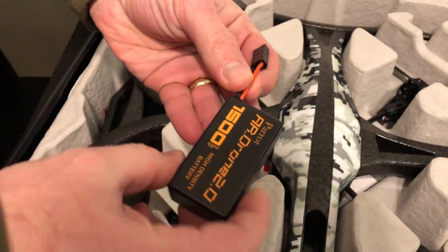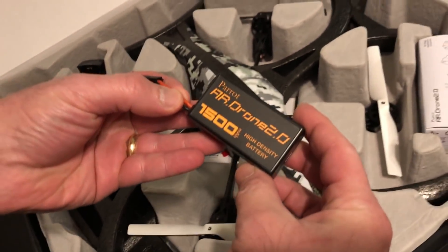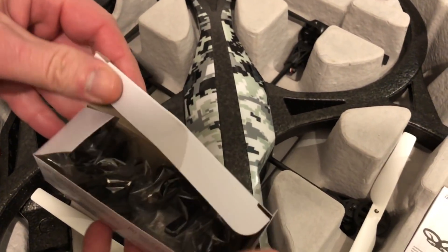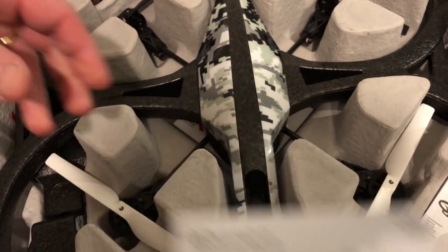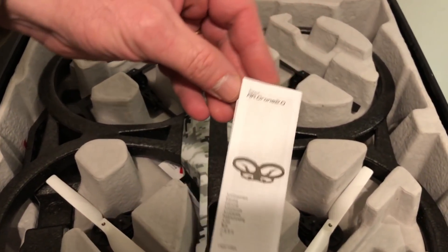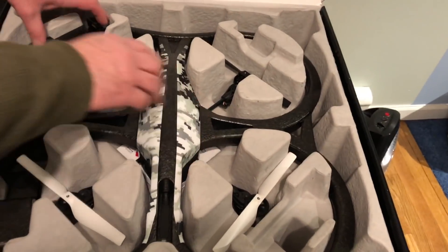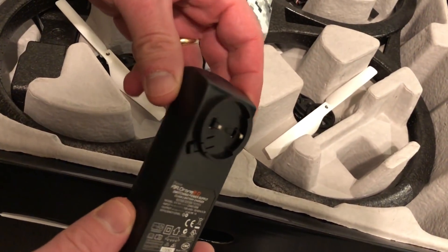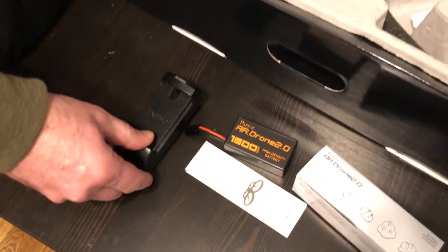So we got one battery — 1500 mAh. We're going to charge that up. Got some power adapters for different countries, a different wall plug, and a little instruction manual. Here's the battery charger — they actually make it universal, so you take the end that you want and plug it in. We're going to get this charged up.